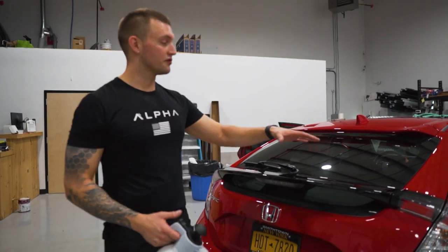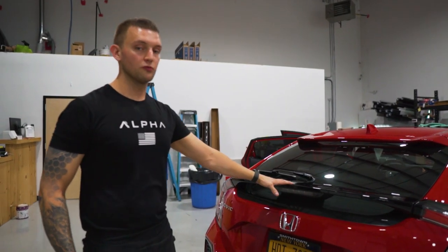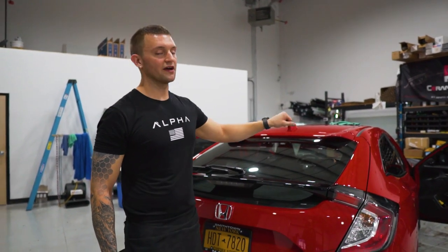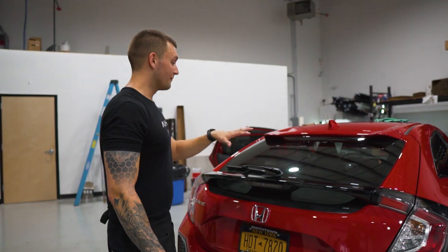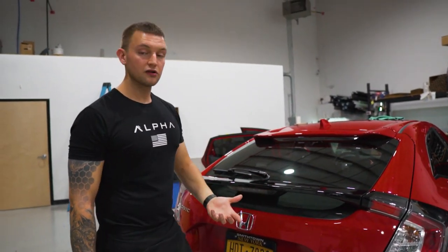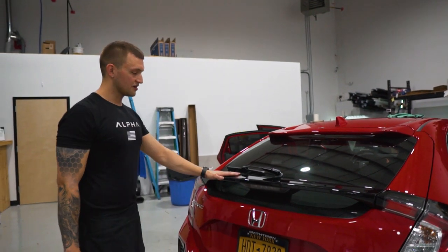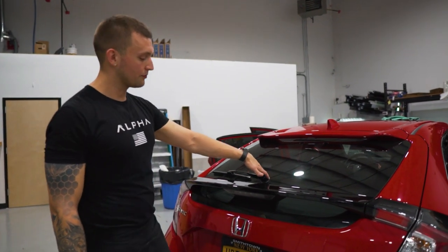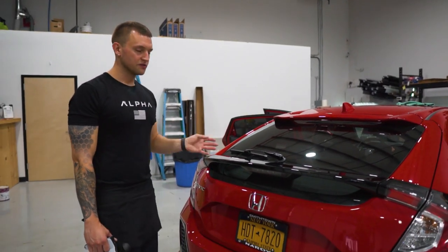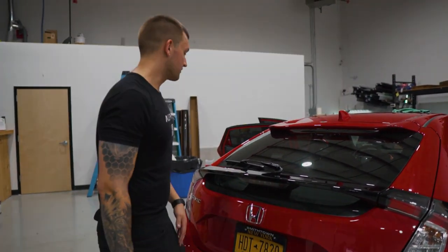What's up guys, it's Shawn from Window Tint Warriors. Today I'm going to show you how to take apart the wing and tint the back window on a new body style Hatchback Civic. This one isn't the Type R, so we don't have the crazy wing, which makes it a little bit easier. I'll show you how to take off this wing — we've got to take off the windshield wiper, all this has to come off. There are a lot of parts to it, so let's get started.